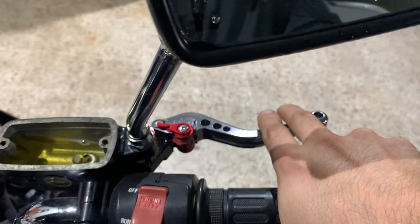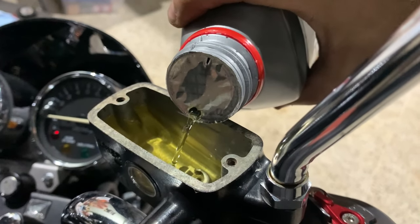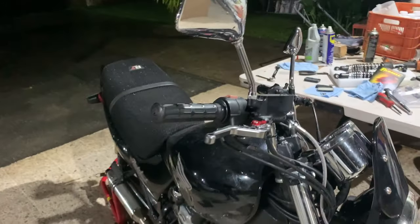Now the brake lever is super stiff — nice! I'm going to refill the reservoir with fresh fluid, reinstall the master cylinder cover, and that's pretty much it.